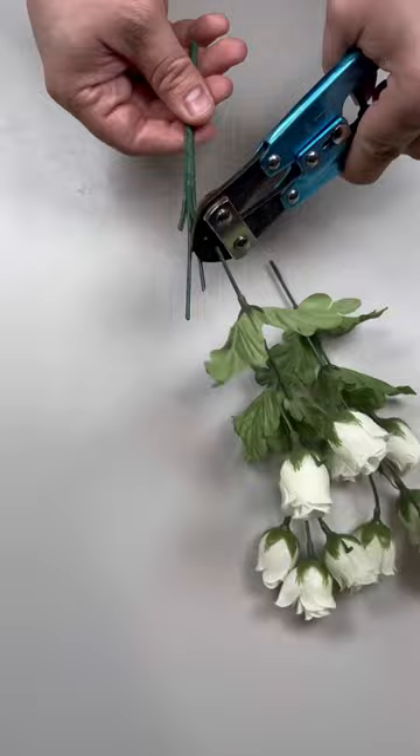Now we're going to grab some of these mini white roses and I'm just going to place them throughout with a little bit of hot glue as well. And here's the finished design. Thanks so much for watching and be sure to follow.